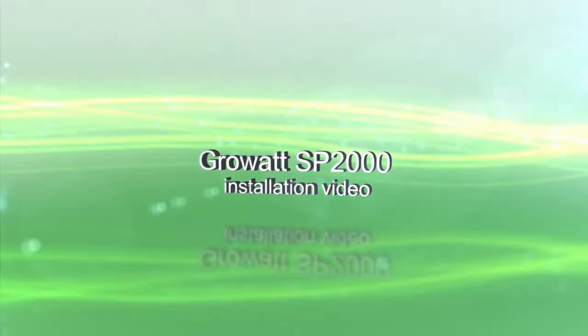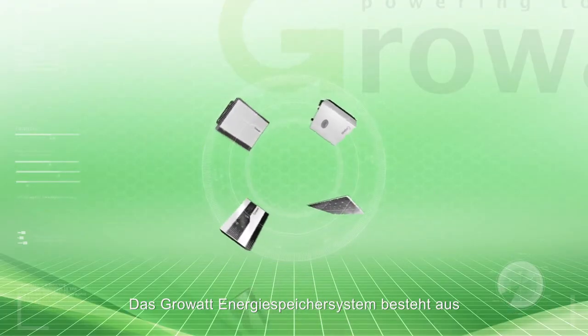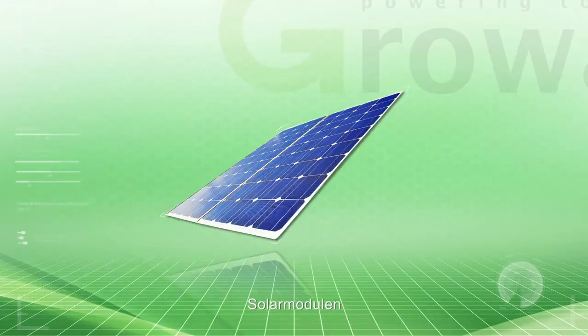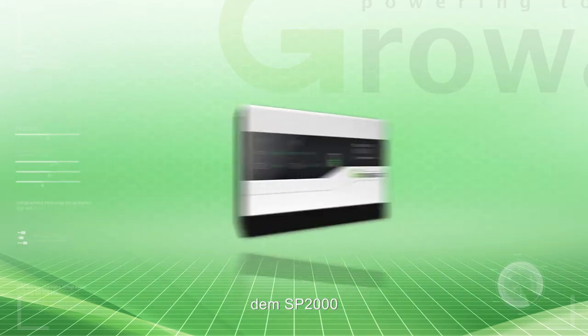ProWatt SP2000 Installation Video. The ProWatt residential storage solution consists of PV arrays, inverter, SP2000, and battery.